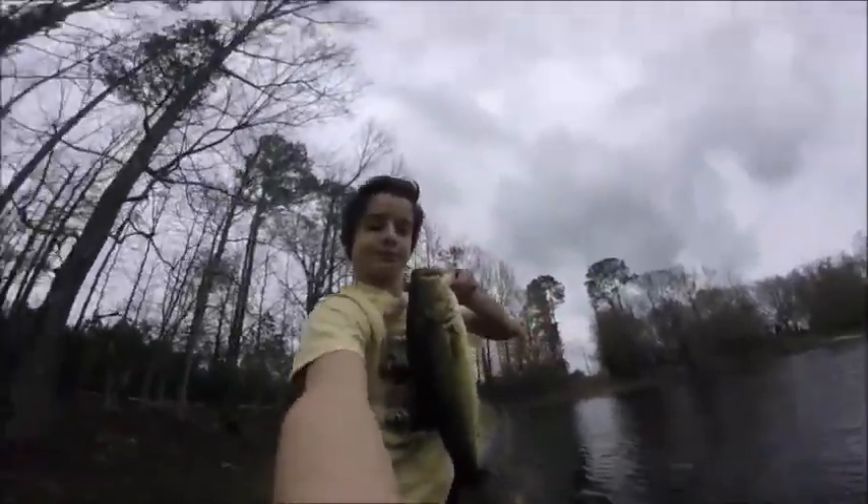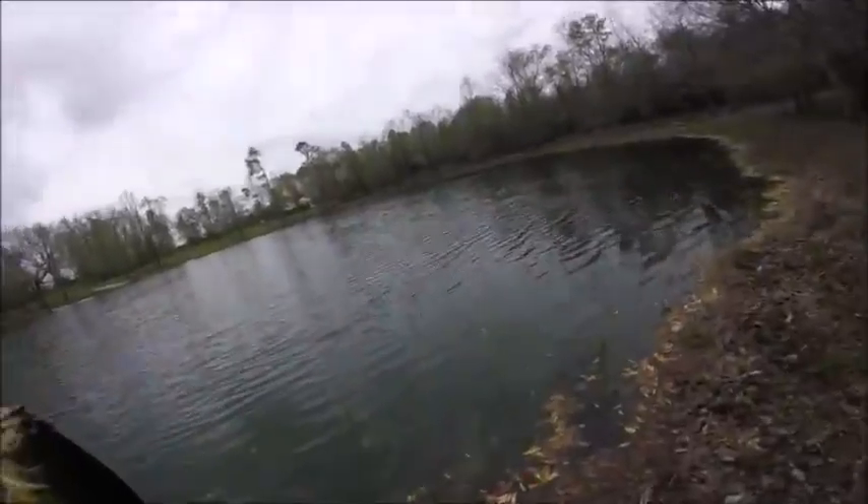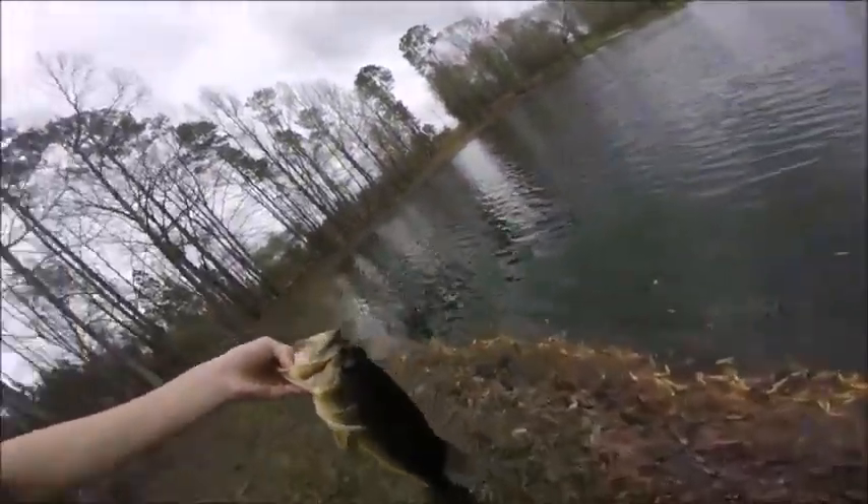I've already caught two good ones. Crankbaits can work really good this time of year — you just gotta keep them out of the vegetation. This is my first time all year throwing crankbaits. I've been throwing a lot more plastics lately, and I decided to pull out the crankbait.